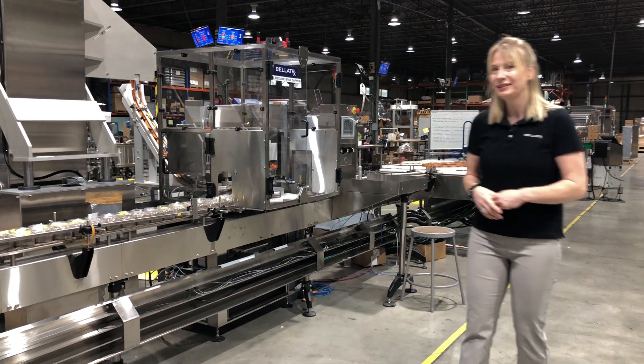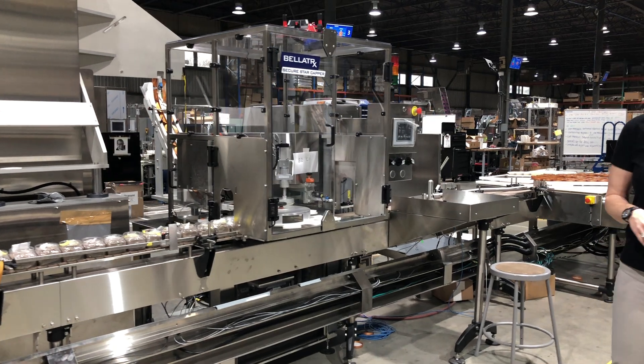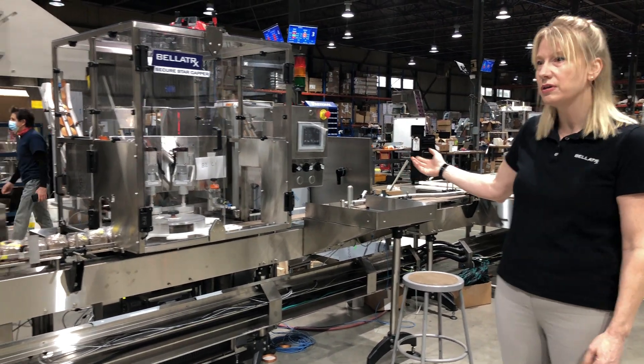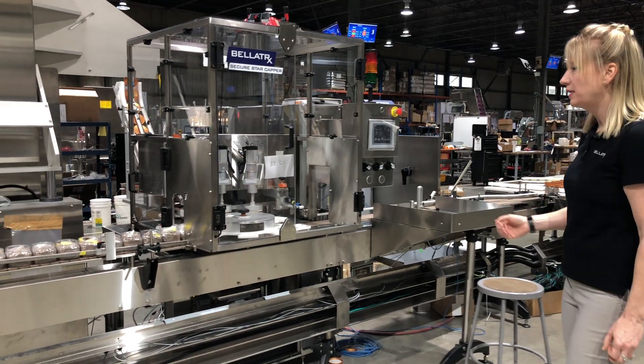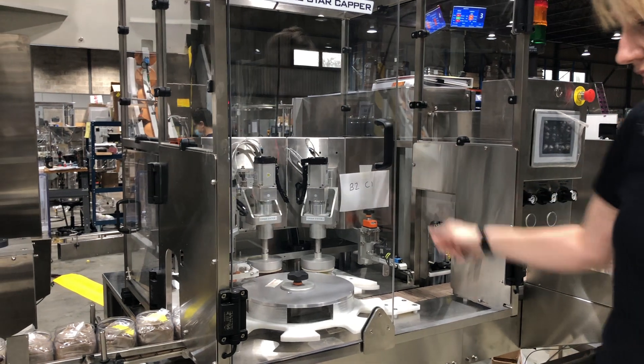Behind me you can see the line. We actually have the unscrambler in another location right now because of the pure length of the line. But you can see here the capper — it's fully automatic, servo-driven, with a cap placement and cap torquing station.